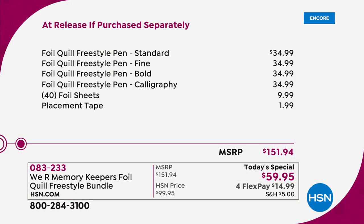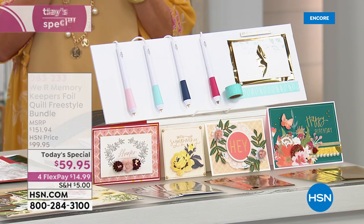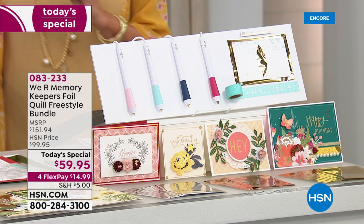Add all the other goodies and compare that to $59.95 — this is an unbelievable value. The retail value breaks down to $34.99 times four, then ten dollars, then another two dollars for the tape — that's a retail value of $151.94. We're the only place you can get this exclusive bundle; you'll have to buy it elsewhere separately and it's going to cost you a whole lot more money.